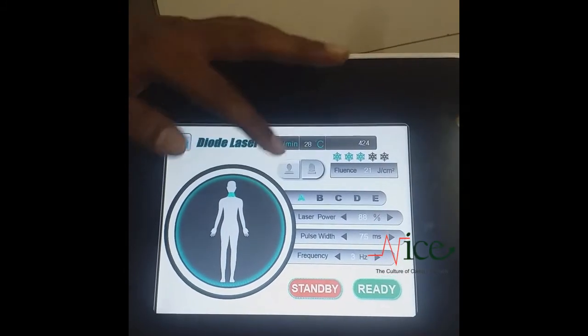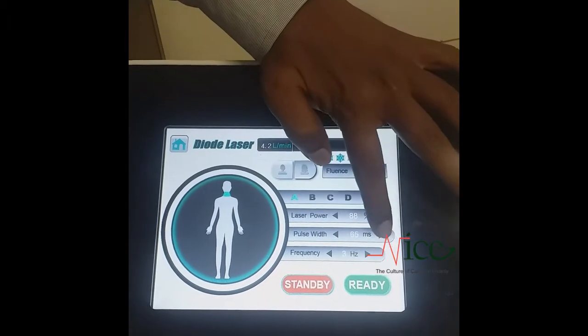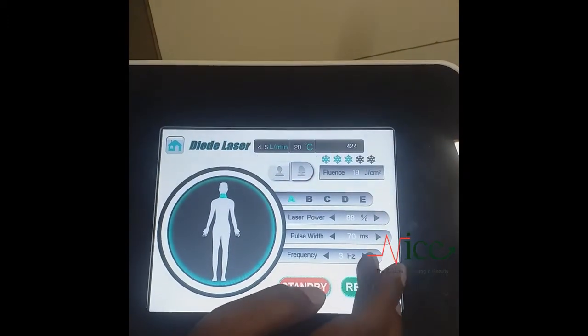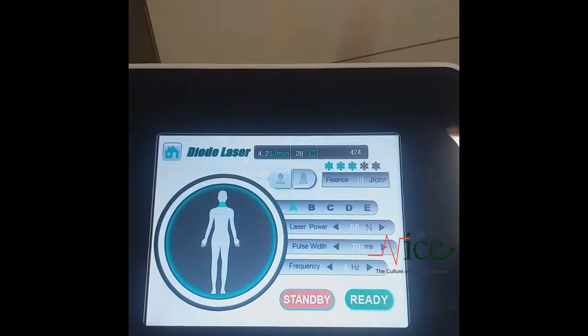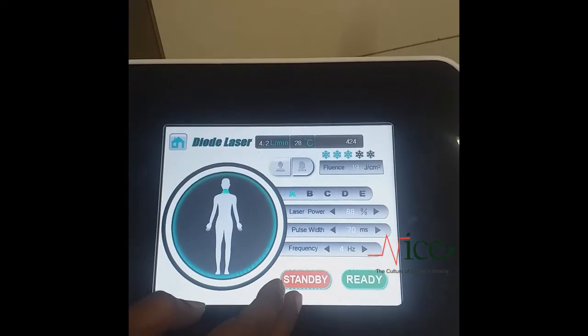You can change the pulse width here — you can reduce or increase it. You can also change the frequency, which means the number of shots per second. Now it is on standby mode.